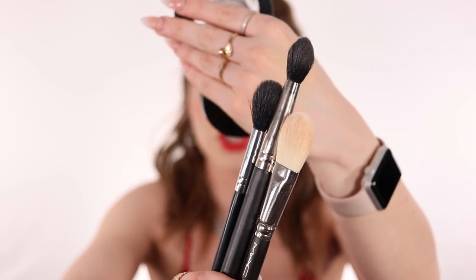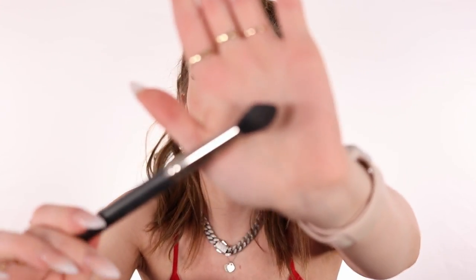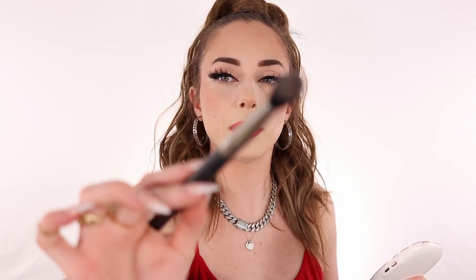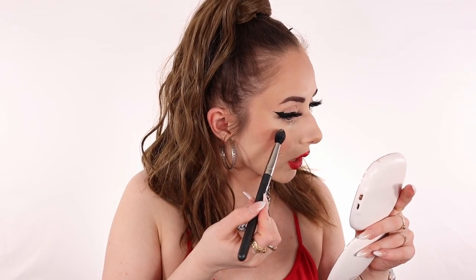These are the types of brushes that I use to apply my highlighters. I don't really use a fan brush anymore, so we're gonna keep it at that. I usually use this big brush — it's a little bit more packed, dome-shaped and kind of pointy. The brush really makes a difference. It picks up a little bit of the pigment — and then we're gonna put it right here.